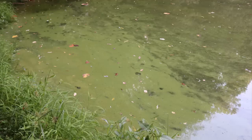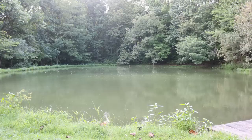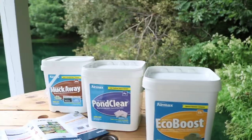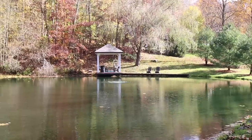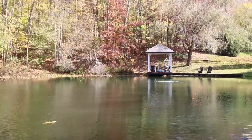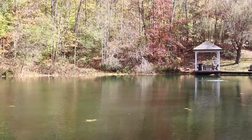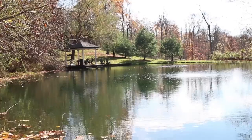Let's look at some before pictures of this pond and then some after. The three main products I used to treat this pond were the Muck Away, PondClear, and EcoBoost, to be applied every two weeks. When I did the third treatment, I noticed as I went around the pond dipping water out to mix with my EcoBoost powder that it was actually a little deeper than it was the first time — so I'm really convinced we've gotten rid of a couple inches of muck already. I'm so impressed.